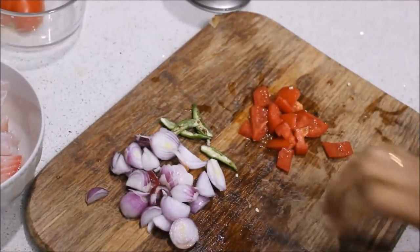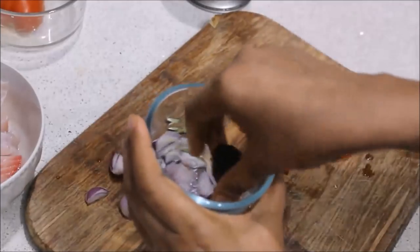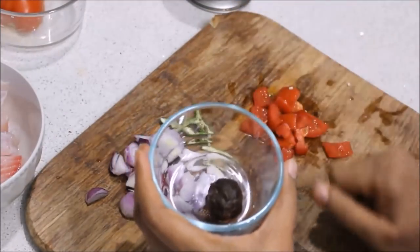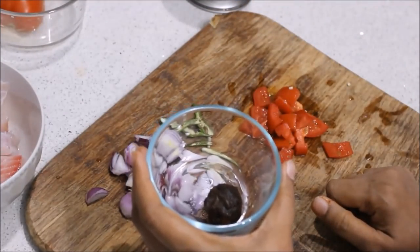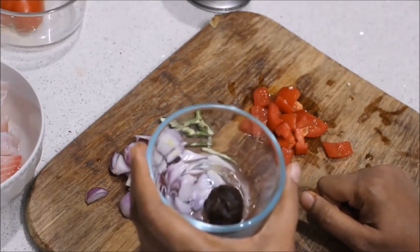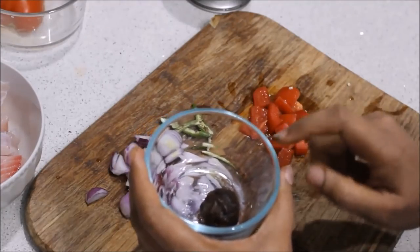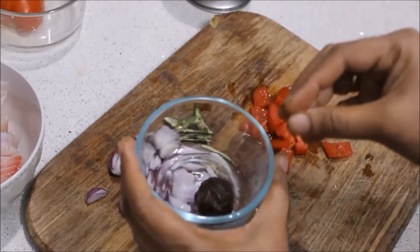I'm going to go and make a little bit of water. I am going to go to this place. I won't go to the place where I am. The place is where I am going to go.